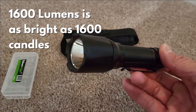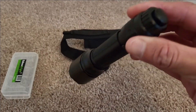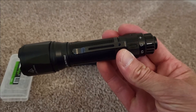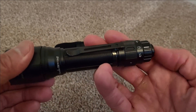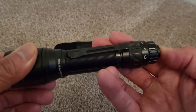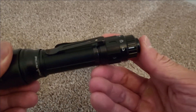It's got 1600 lumens — kind of stun someone if it's dark and they're not expecting it. Look at these three settings: right now it's in lock, so you can see that little line right next to the lock icon and you can't actually press it. That's pretty cool — you can hook it to your belt on this setting and it won't accidentally go off.